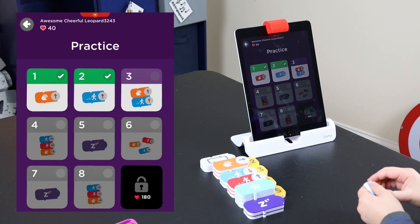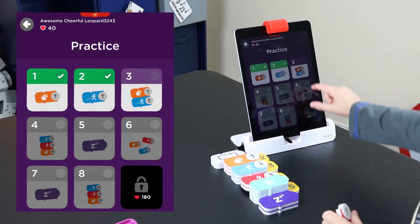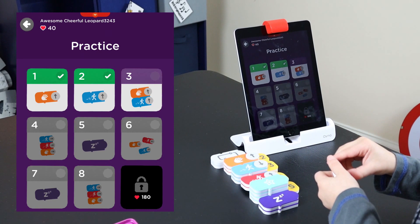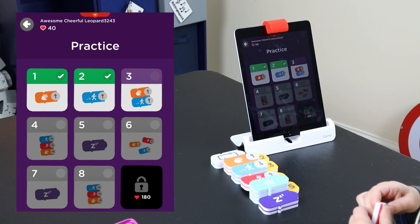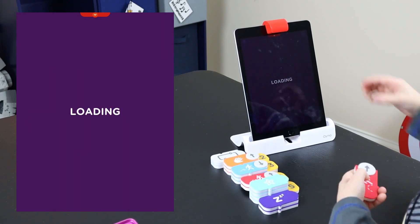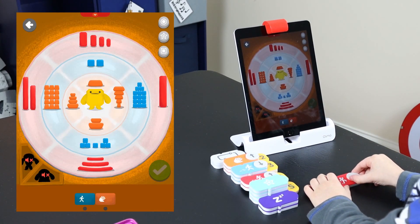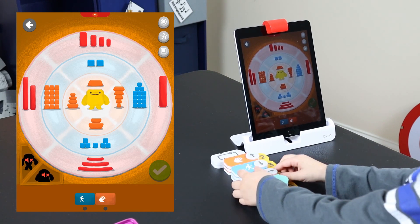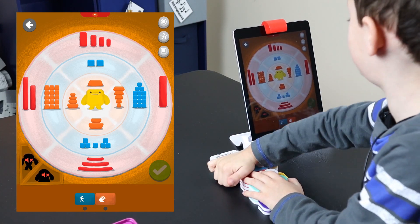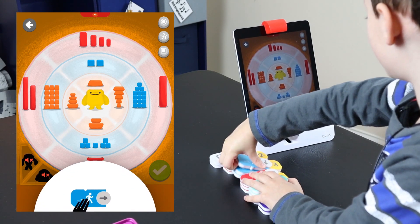I'm gonna have 30. Good job — awesome circle leopard. 40! Dad, after you do all the practices, guess what? You get to do your own. Oh yeah? You gotta do the practice first though? They said to use the bounce block. Let's use those sounds.